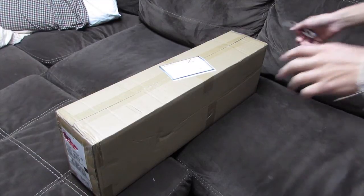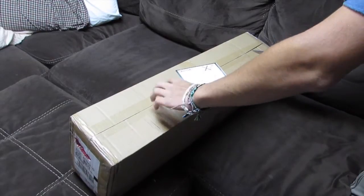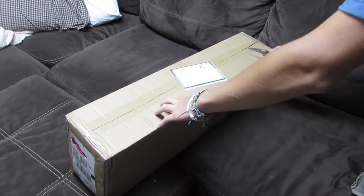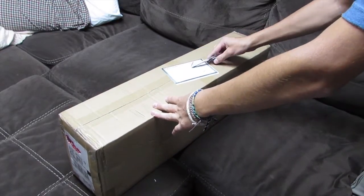What's up guys, here's an unboxing video of some studio lights I picked up from eBay. I ordered these because I don't really have very good lighting, so I figured this would make my videos a little better. Let's not waste any time and unbox these things.